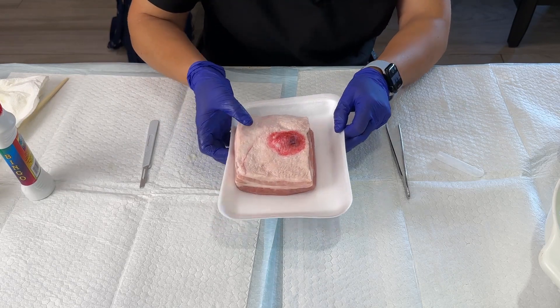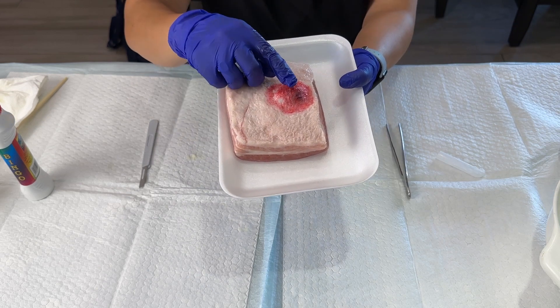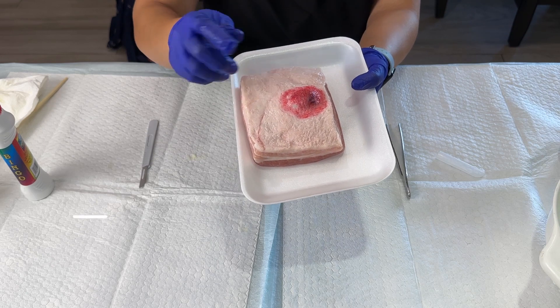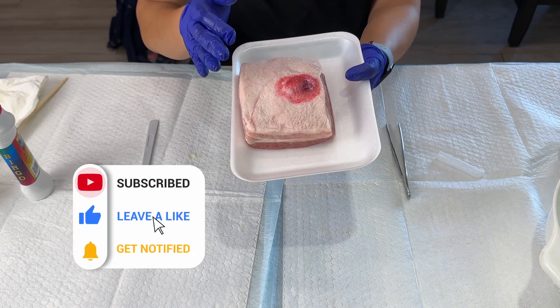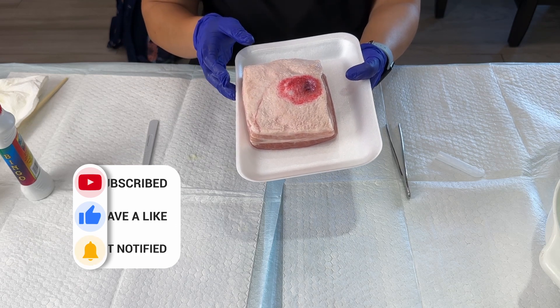And there you go — it's a nice abscess, very fluctuant. You can also practice feeling what fluctuance feels like. In the next video, we'll go ahead and show you a demonstration of the abscess incision and drainage. So stick around.